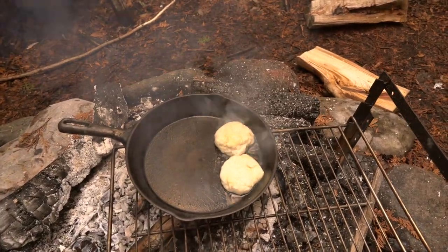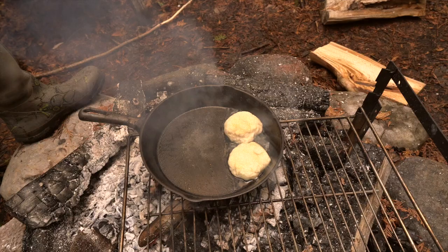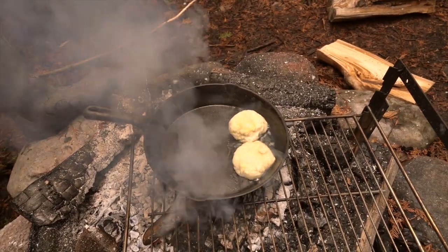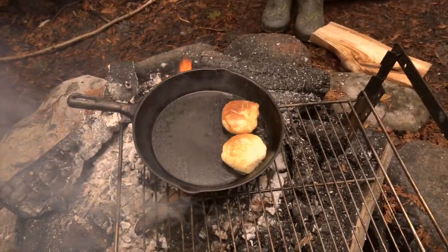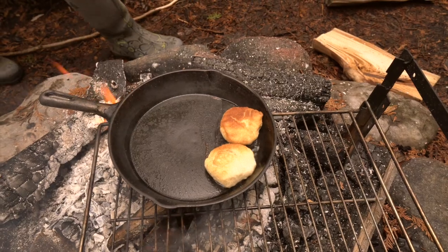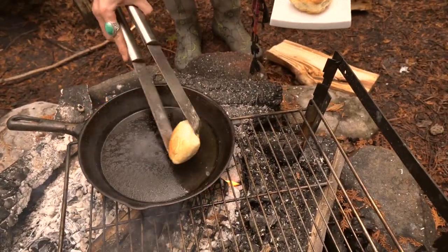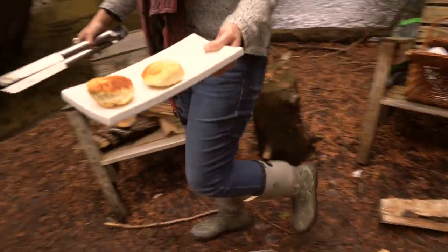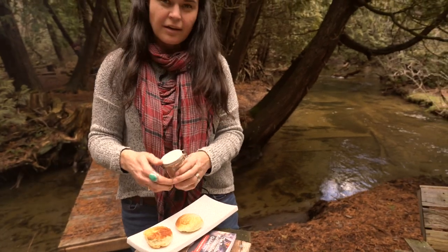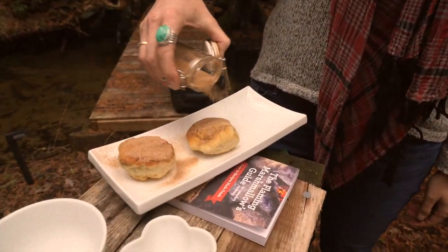Those are getting a nice golden color — a little browning. You don't have to use a cast iron pan; you can cook it in your camping pot or camping frying pan, since carrying a cast iron pan in the backwoods would be pretty heavy. That's what you're looking for — that golden color. To finish it off, sprinkle a mixture of cinnamon and sugar over the top, and you have a campfire doughnut.